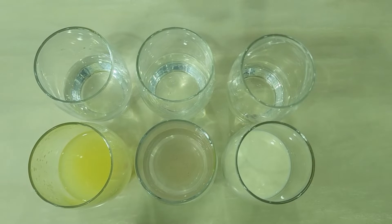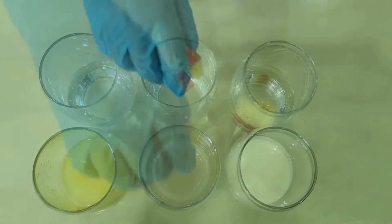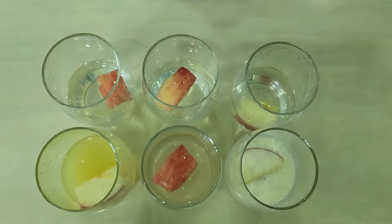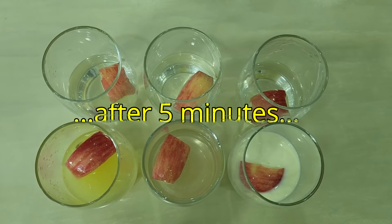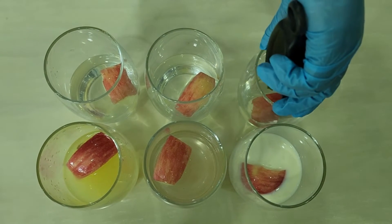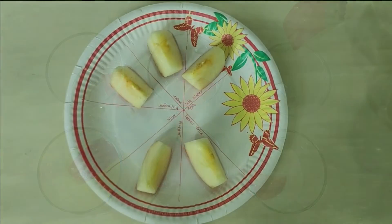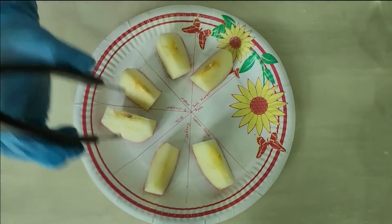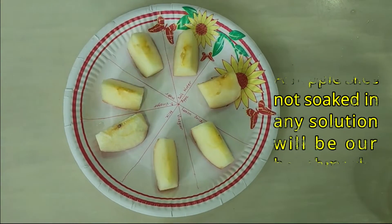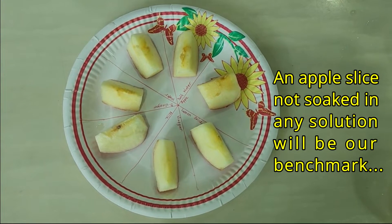Let's soak the apples for 5 minutes. Let's take them out and leave it on a plate. An apple slice by itself will be our control group. The rest is our experimental group.